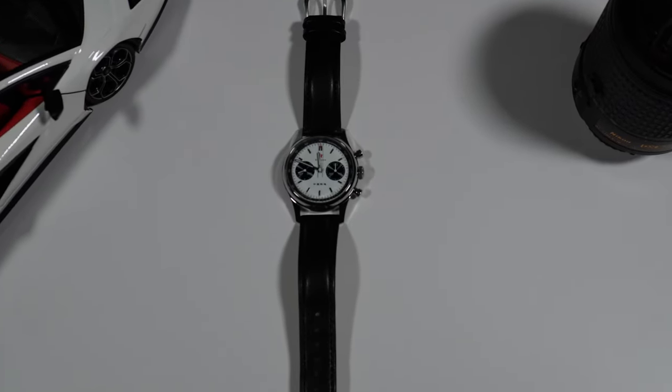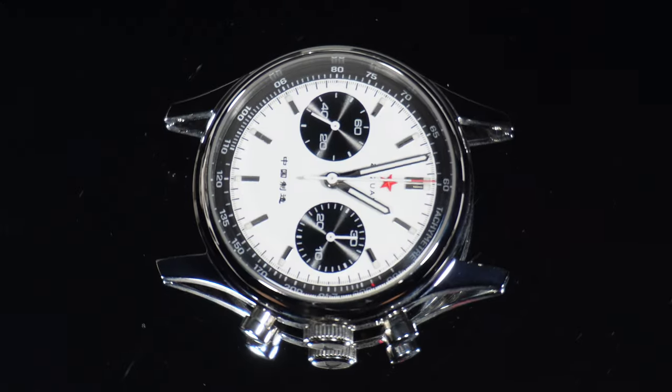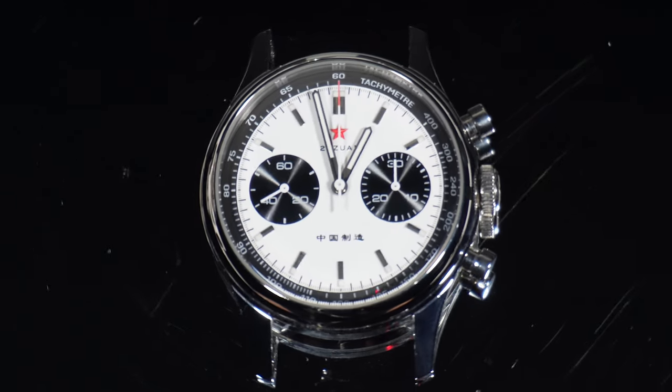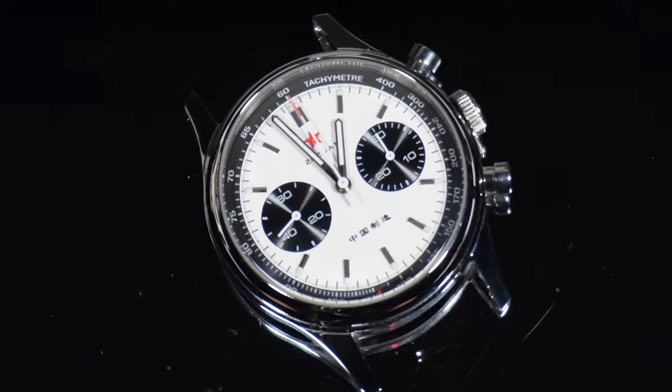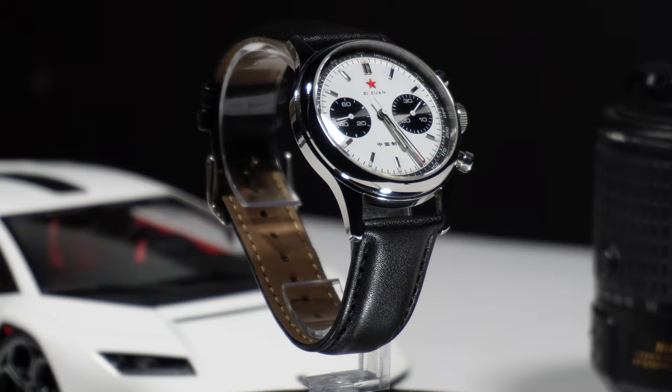Here we have this pretty cool-looking Seagull 1963 Panda Chronograph. This wristwatch holds a special place in the hearts of watch enthusiasts, particularly those who appreciate vintage-inspired designs and mechanical craftsmanship. The Seagull 1963 pays homage to the Tianjin Seagull Watch Company's historical chronographs produced in the 1960s, drawing inspiration from the Chinese Air Force's commissioned watches during that era. This is the version they call Panda.